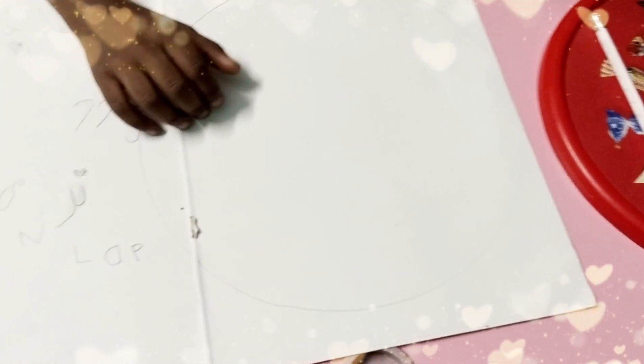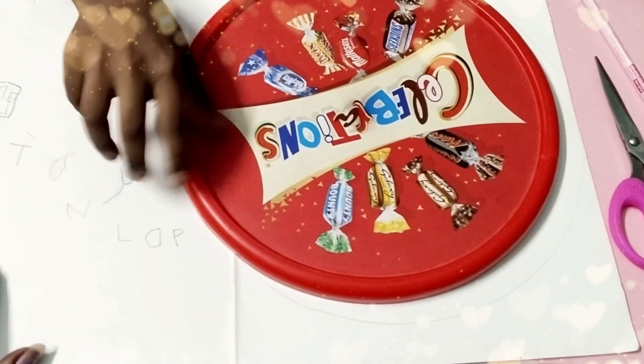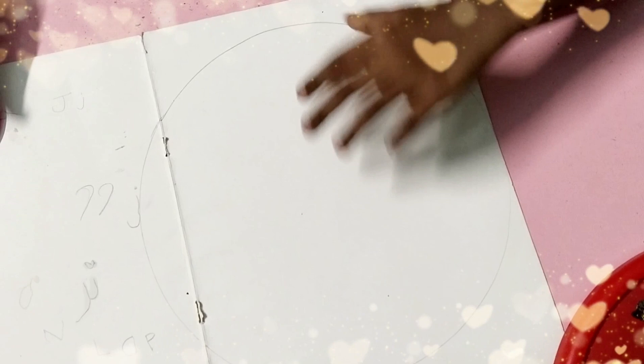Now I am taking the first sheet and on the big circle, I am going to trace it in the big circle. Now I draw the big circle. Now I cut it down.